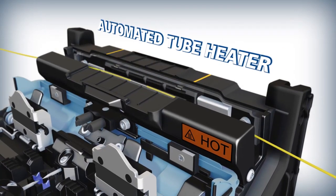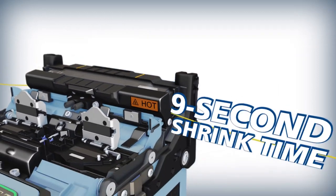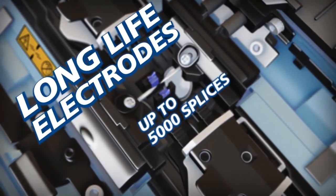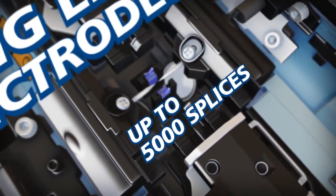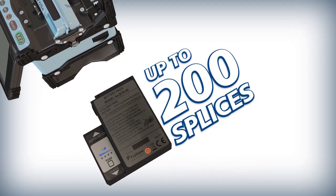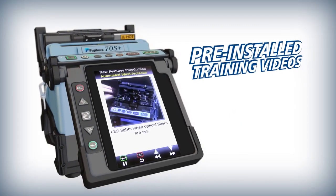The automated tube heater cuts shrink time in half to only 9 seconds. The 70S Plus ensures reliability with features like long life electrodes, a high capacity lithium ion battery, and pre-installed training videos.